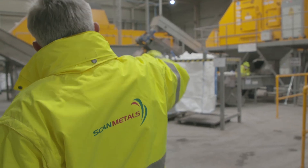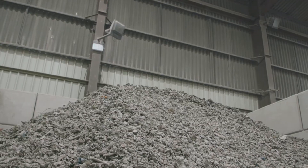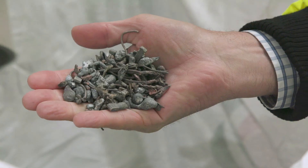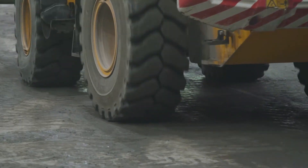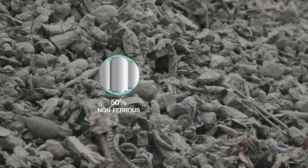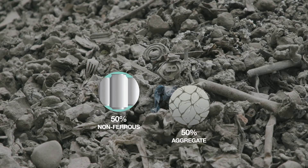The non-ferrous IBA arrives at Scan Metals, where it is stored in segregated bays prior to treatment. Each contracted delivery is individually treated, so the exact amount of metal recovered can ultimately be reported back to the energy from waste plant that treated the waste and generated the IBA. The material received contains, on average, 50% non-ferrous metal and 50% dust and aggregates.